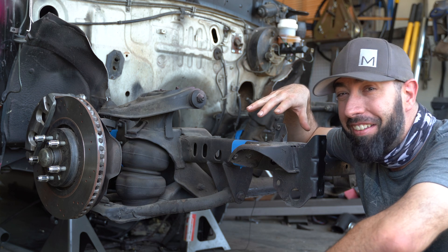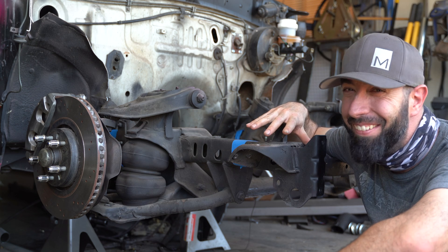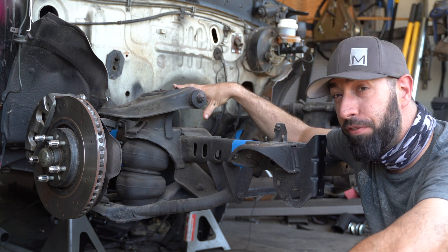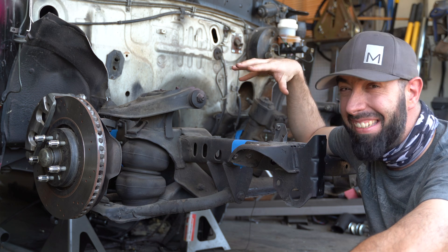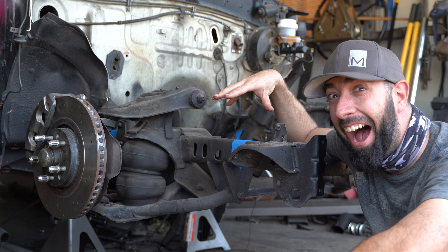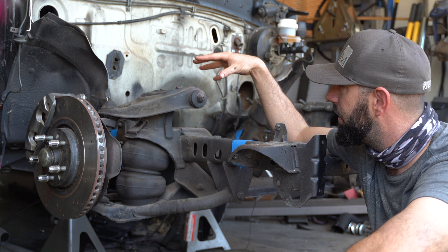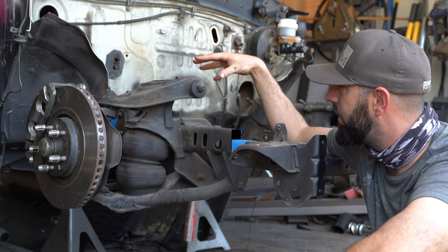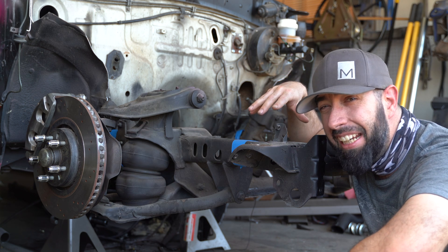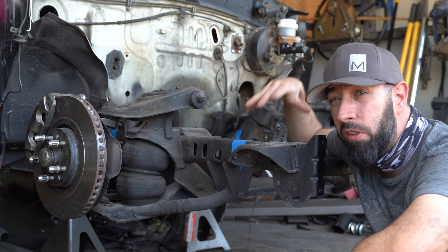And this is where things get really exciting. While the suspension is already disconnected from the rest of the frame, I'm going to take this opportunity to Z the frame. A Z relocates the suspension vertically on the chassis, basically lowering the vehicle without changing the suspension geometry. A front suspension Z is pretty much a good idea on any vehicle if you plan on lowering it, or even more so with air suspension.